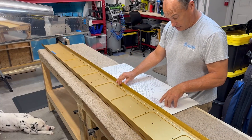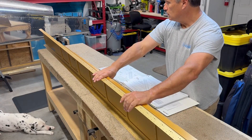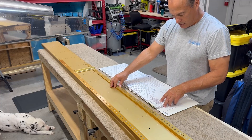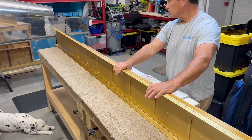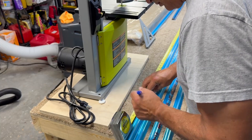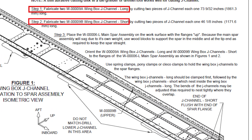In all seriousness, it's really important to read through the plans to be sure you fully understand how this all comes together, and to make sure that you pay attention to top, bottom, forward and aft, and whether you're working on the left spar or the right. After a lot of review, I get started. The first step involves measuring and cutting some lengths of J-channel, which will eventually be used as stiffeners to stiffen the wing skins. For each wing, I'll be fabricating two short and two long sections of J-channel.